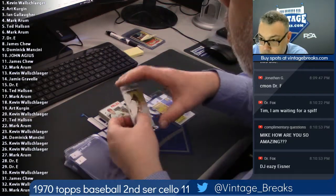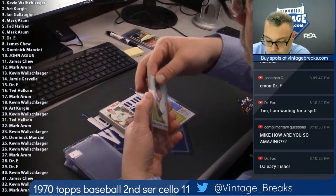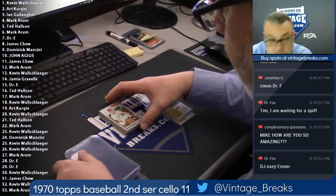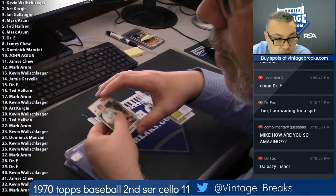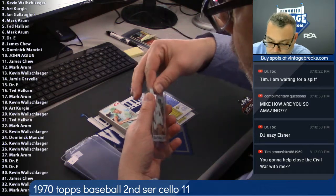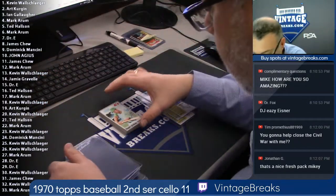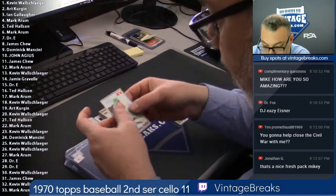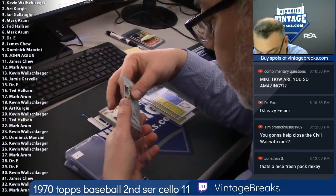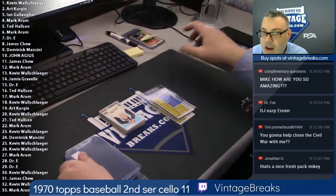Spot two — Ivan Morrell, that's for Art. Ian, first time breaking with us — first card for Ian, Dave Watkins. Oh man, Ian, you just missed the fourth card in the pack by one card. Mark, card four for you — always love pulling a pack-fresh second year Reginald Martinez Jackson. A little nick, but still a gorgeous card. Pack-fresh, off-center but still very nice on a Reggie.